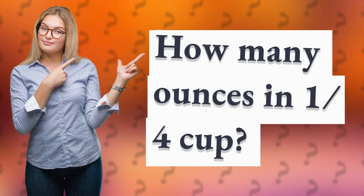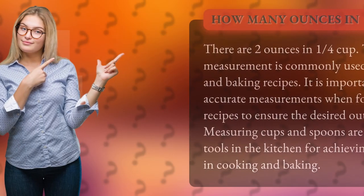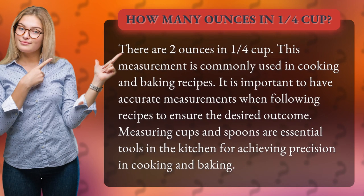How many ounces in one quarter cup? There are two ounces in one quarter cup.